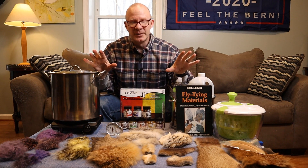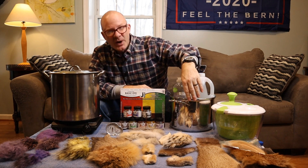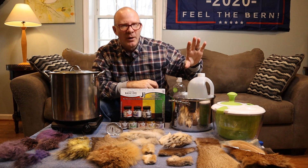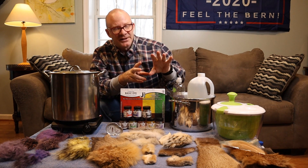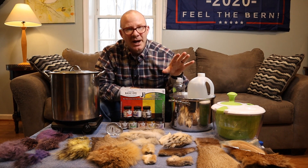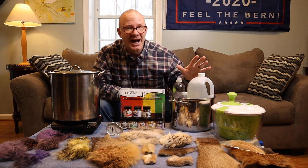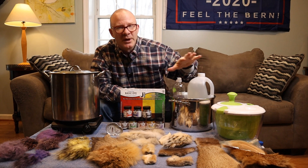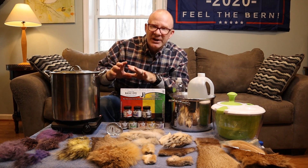Let me walk you through what the process is going to be. First off, I'll take this pot here — you can use a bowl for this, it doesn't have to be stainless steel. I'll fill it up with hot water, just straight from the tap, put a little bit of dish detergent in it — not as much as if you were washing dishes, just a little squirt — and then the materials I'm about to dye I will slosh around in there, kind of wash them a little bit. It might wash out some of the oils in the fur. It gets the fur really pliable and then it will take the dye much easier.